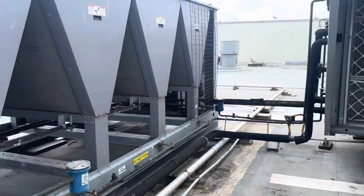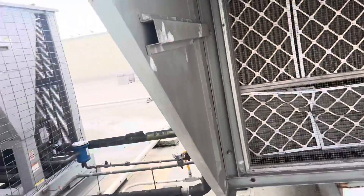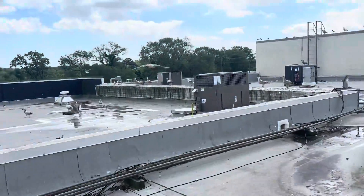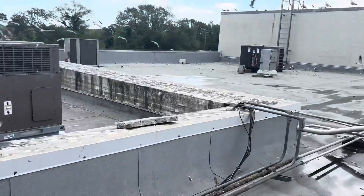This is the 90-tonner we serviced a few months ago. These filters are already in need of changing — they're actually sucking themselves in. We'll mention that to them; they're supposed to change them themselves. But I think our unit's over here.